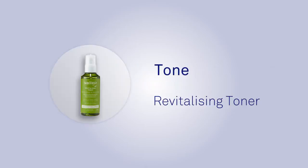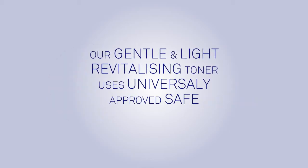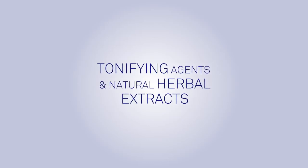The SkinPep Revitalizing Toner. Our gentle and light revitalizing toner uses universally approved safe and effective tonifying agents and natural herbal extracts.